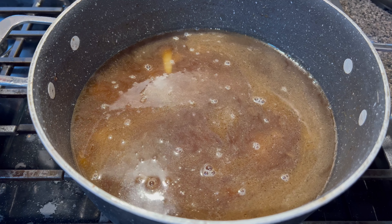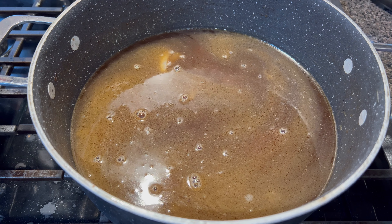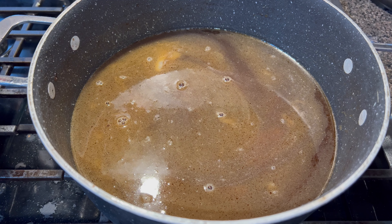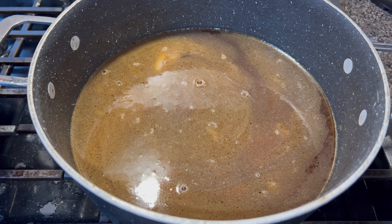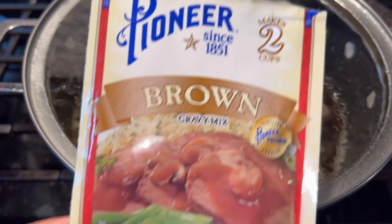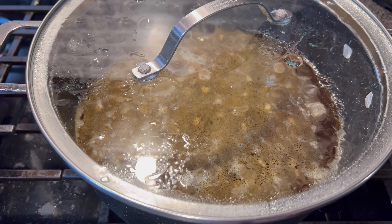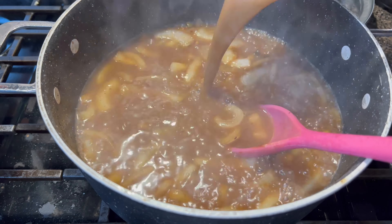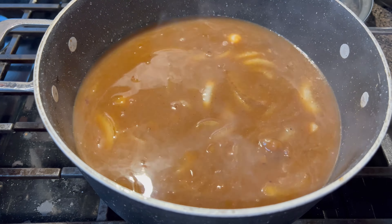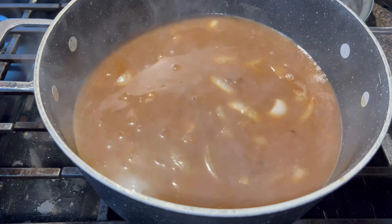I'm adding a lot of water because I want a lot of gravy — I have a lot of burgers and I want the gravy to cover them. Keep in mind if you're not cooking that many burgers or you don't want a lot of gravy, you can minimize all of the ingredients. I'm going to bring it to a boil, then add my brown gravy mixture, and then add more seasonings: salt, pepper, garlic and onion powder. Then I'm going to add my burgers.